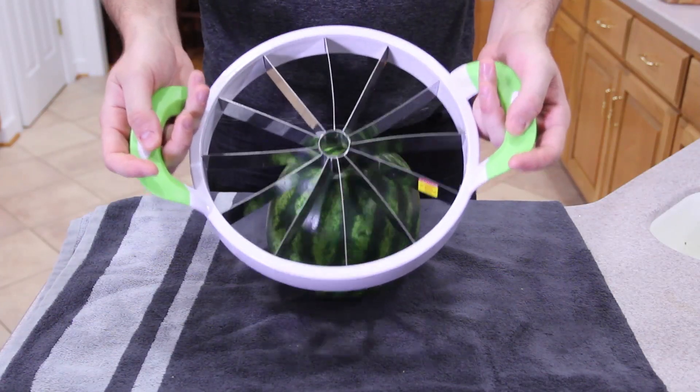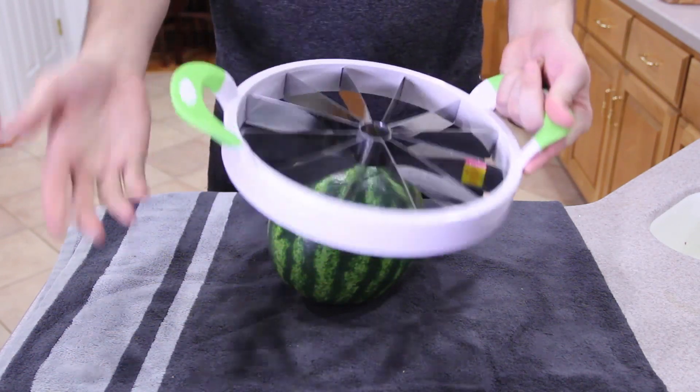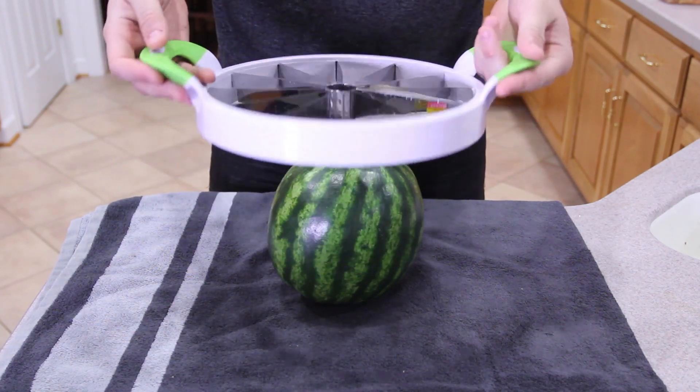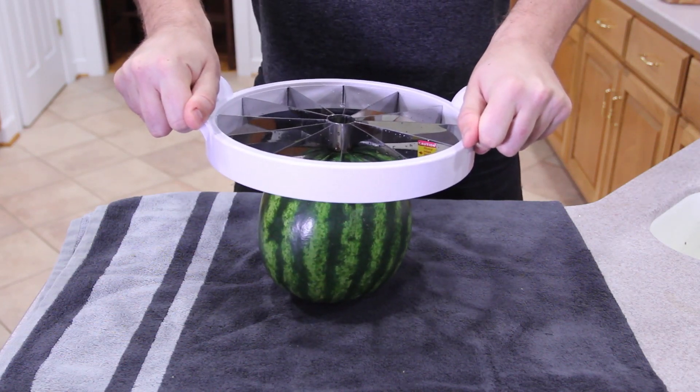What we're gonna do is grab one of those watermelon slicers — which is insane, we got it from the internet — and we're all gonna try it and see if it's actually practical or not. Just gonna grab it, put it right here, and push it down. One, two, three.